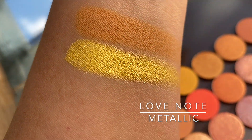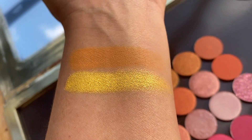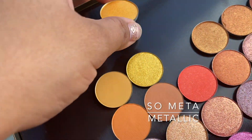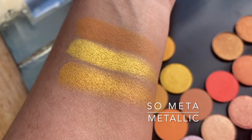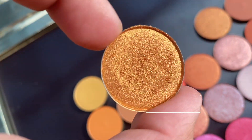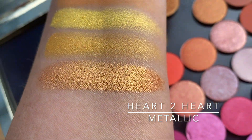I actually sorted these by families, like yellows and oranges. So Meta is a metallic shade that's more of a muted gold — tends to look like a mustardy gold. Then we got Heart to Heart, which is a metallic warm-toned gold, and it is a little darker than the others.